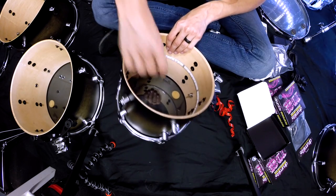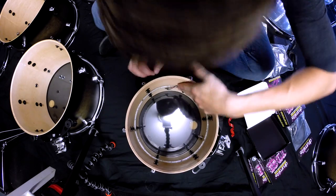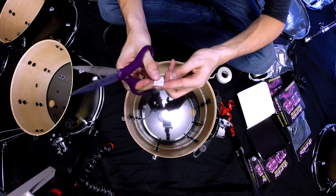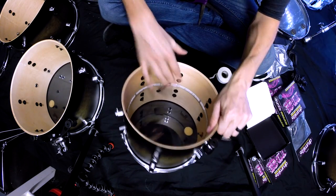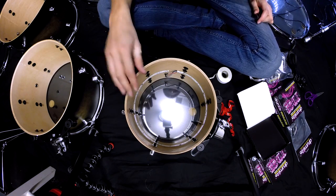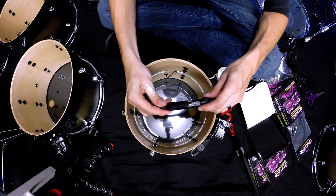Plug in the cables and feed the connector out through the porthole. One thing I recommend is taking a small piece of electrical tape to keep the connection from pulling out if you tug on the cable too much. Before you put the head back on, you want to make sure that you test the light — and there we go, we have a drum light!